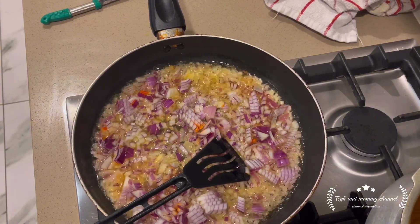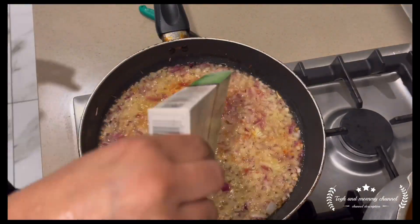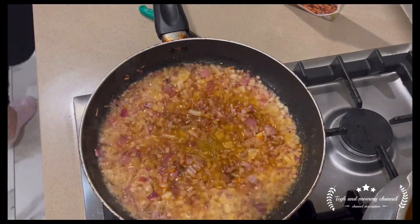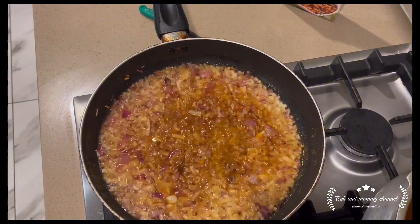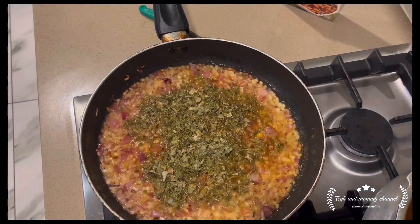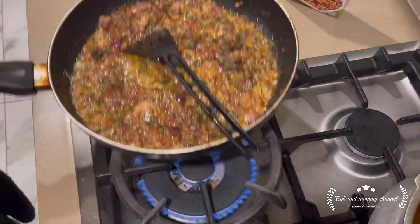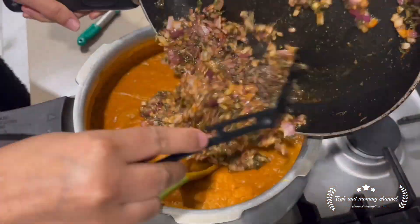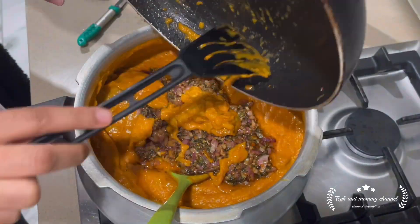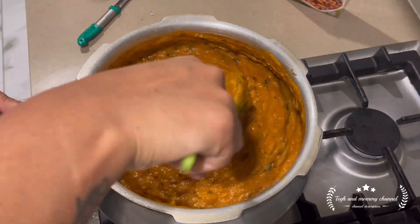Then the mixture is ready. I add a bit of butter for flavor and put in the oil with onion, garlic, ginger, and tomato. This is the best way to make Pav Bhaji. It took only 15 to 20 minutes to make.